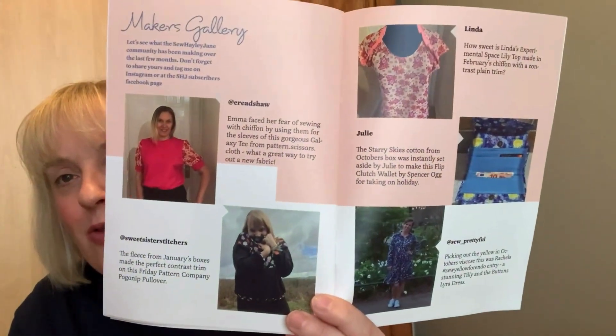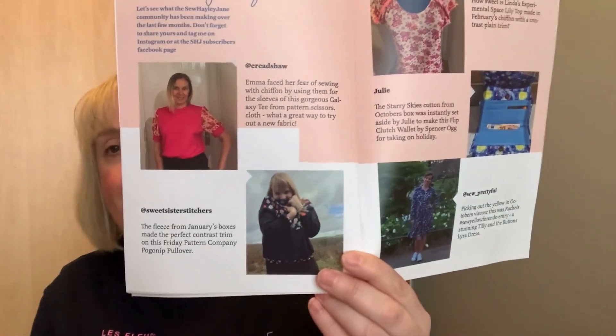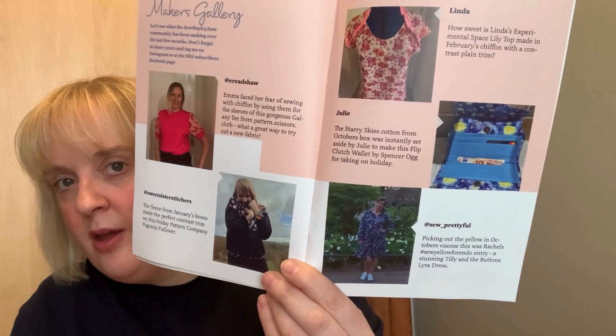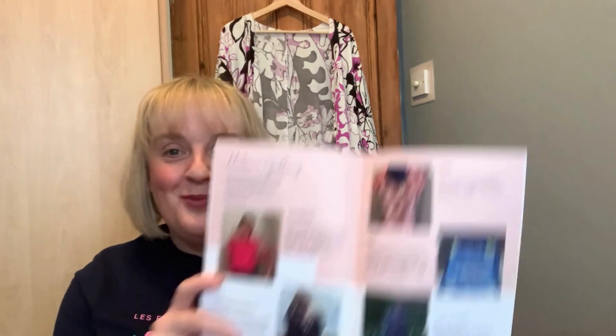There's a lovely interview with Jess who did the Sew Yellow for Endo challenge — really inspirational. There are some beautiful makes in here. All the ladies met the challenge of making some beautiful makes. This page I like because it's all the different makes from other subscribers. I think this is a really good idea using the chiffon for sleeves, a polo neck with the fleecy material. And I love this — the Vincent Van Gogh Starry Night fabric has been made up into a flip clutch wallet by Spencer Ogg. Some lovely inspiration there.